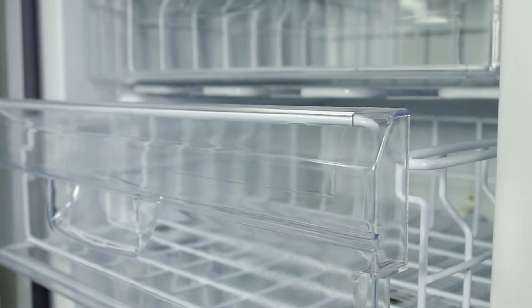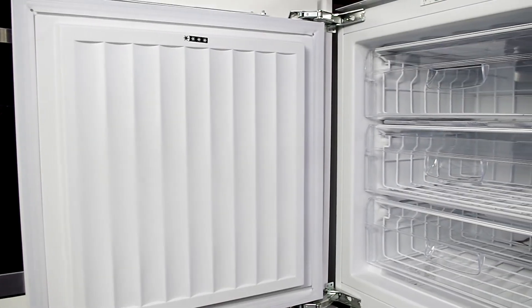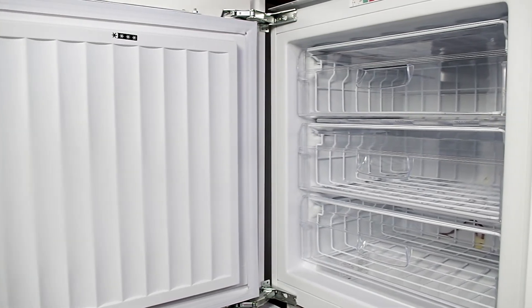Please do check the dimensions before you purchase, and on the energy rating scale this freezer achieves an impressive A+ rating, helping to keep your energy bills down.